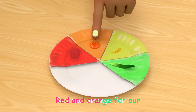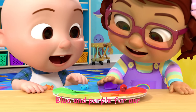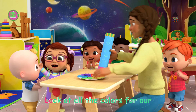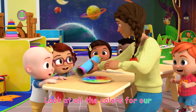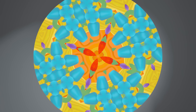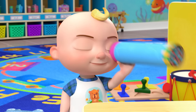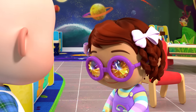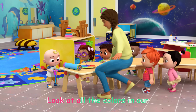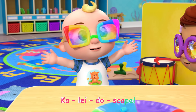Red and orange for our lightoscope. Yellow and green for our lightoscope. Blue and purple for our lightoscope. Look at all the colors for our lightoscope. Look at all the colors in our lightoscope.